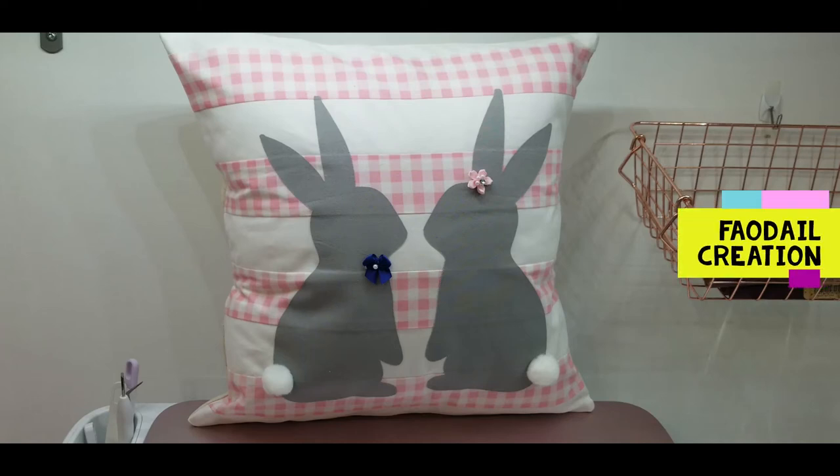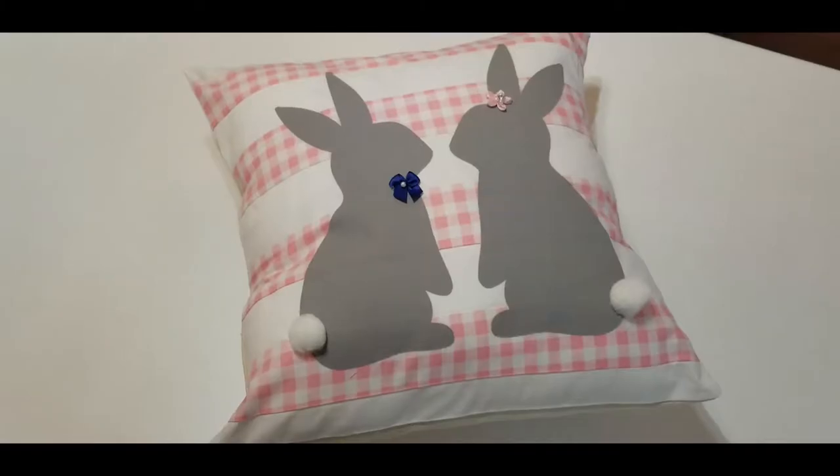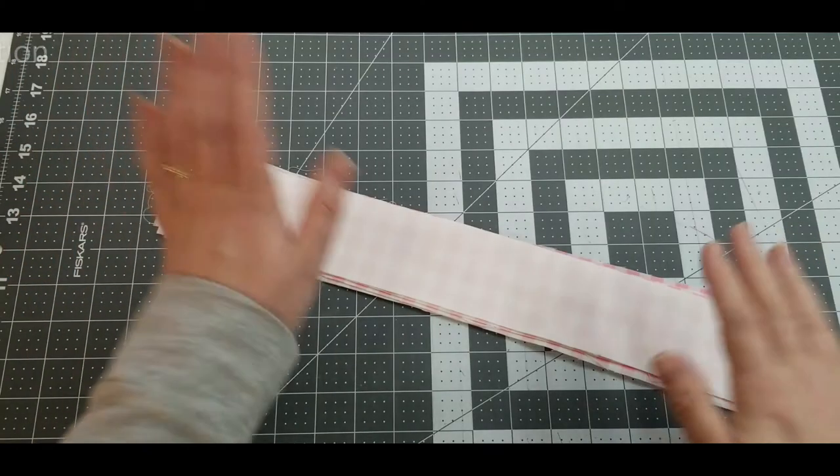Let's make an easy-to-make Easter gift. I'm going to show you how to sew a bunny pillow. I make videos every single Wednesday and I have over 300 videos on my channel, so don't forget to subscribe.